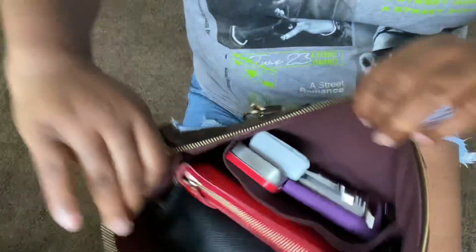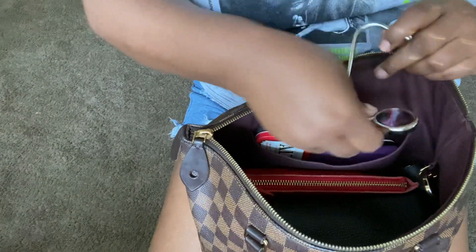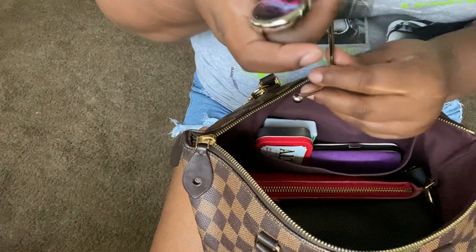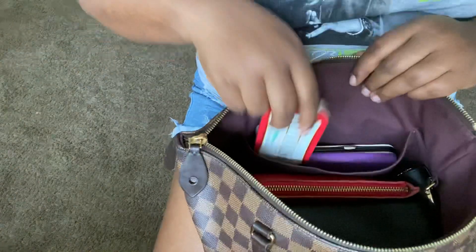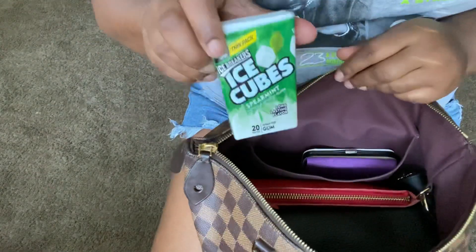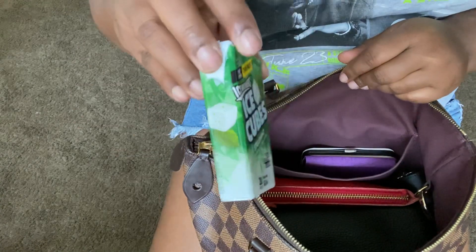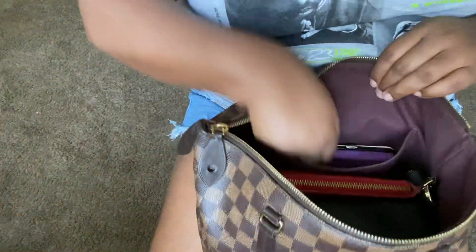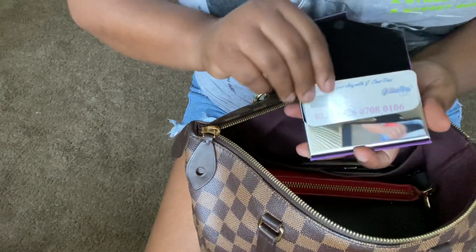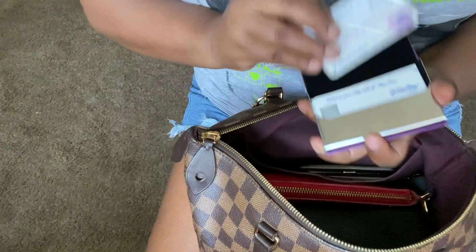Flipping to the other outside pocket — in here I have a little bag holder for when I go out. You just clip it onto a table and hook your bag right on it. I also keep some Ice Cubes spearmint gum in the thin pack, which is perfect for a purse because it's skinny. And I have my business card holder from Amazon where I keep all my business cards.